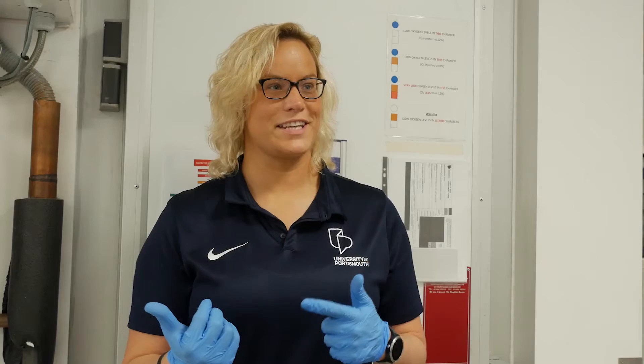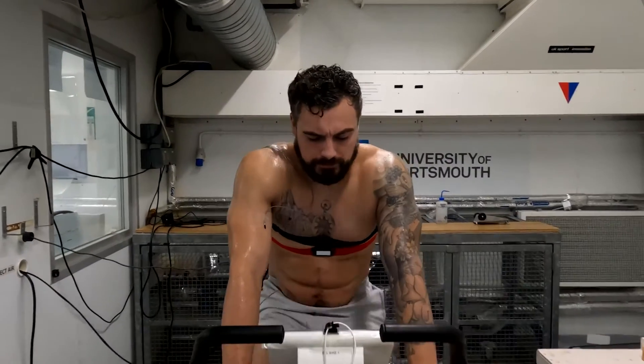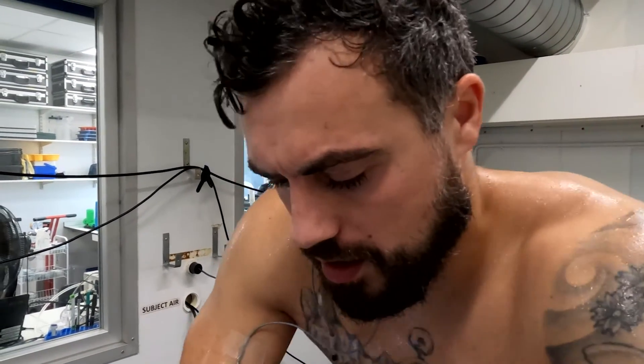We're just about to increase the intensity on the bike, so it's going to be a little bit harder for Josh to cycle in those hot environmental conditions. He'll do that again for 30 minutes and we'll measure all the same things to see how he responds at this higher work rate. How are you feeling? It's hot now — yeah, it's really hot.